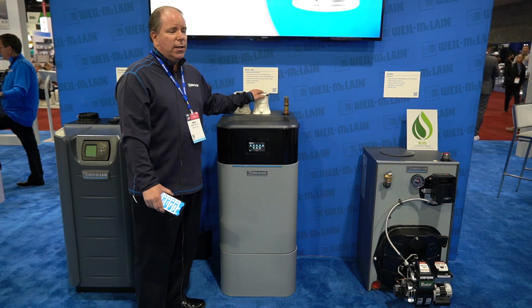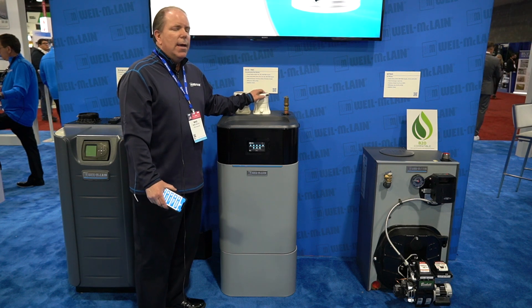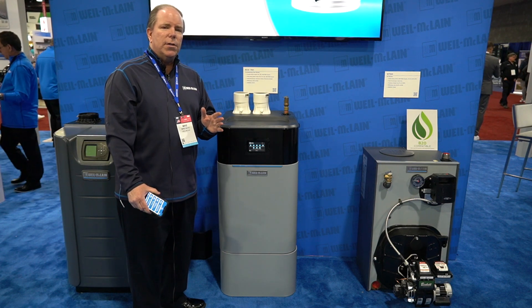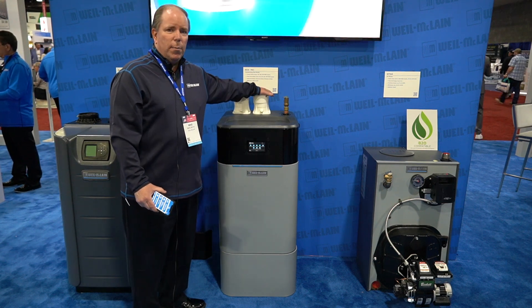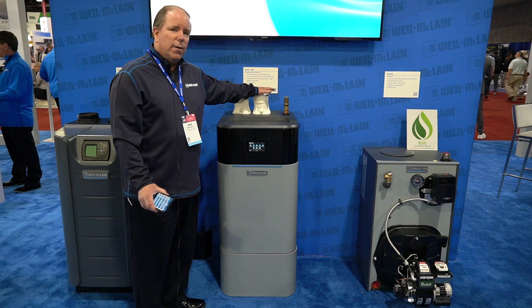You can direct vent it, direct exhaust it, one pipe, two pipe. The main challenge for contractors getting into homes or structures is how to vent it — and we've got you covered with Weil-McLain on the Ecotech. It can vent all different types of ways.